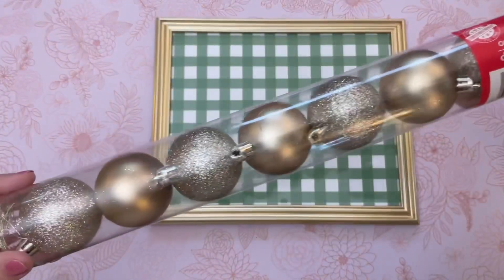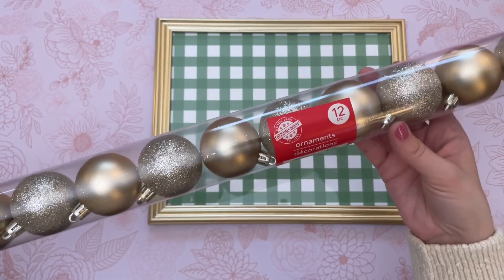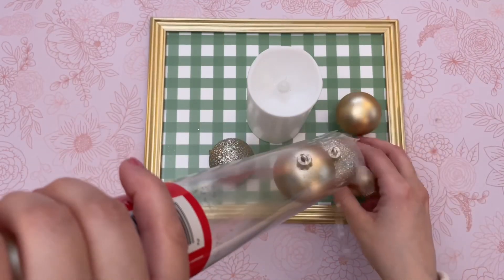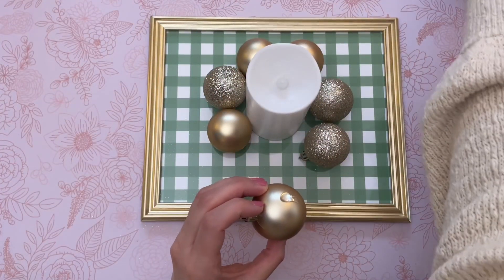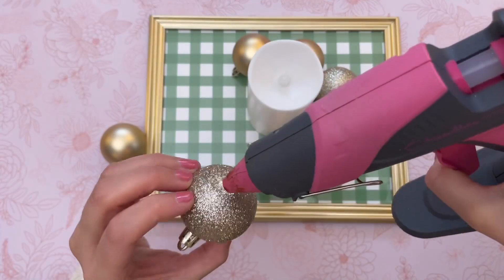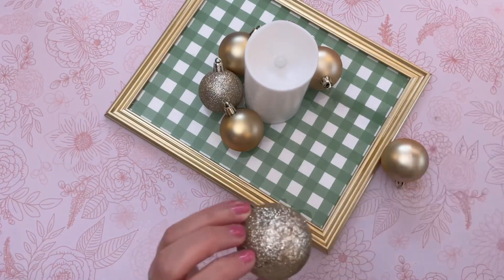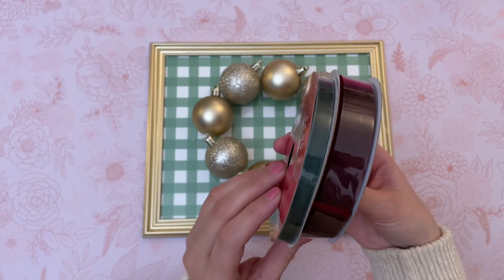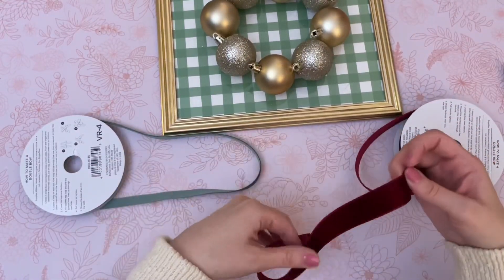Next, grab some ornaments from Dollar Tree — you get 12 of them for $1.25, and we're going to be using eight of them for this DIY. I'm using a Dollar Tree candle as a placeholder to get that perfect circle in the middle. Since I wanted to use eight ornaments, I did have to make my wreath slightly larger than the candle just to fit all eight and keep the pattern from having two of the same ornaments next to each other. I hot glued all eight ornaments together using my Gorilla Hot Glue sticks.